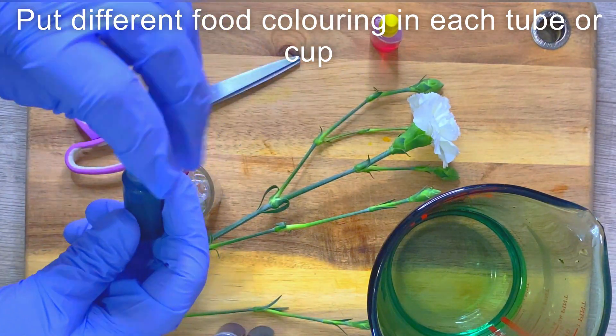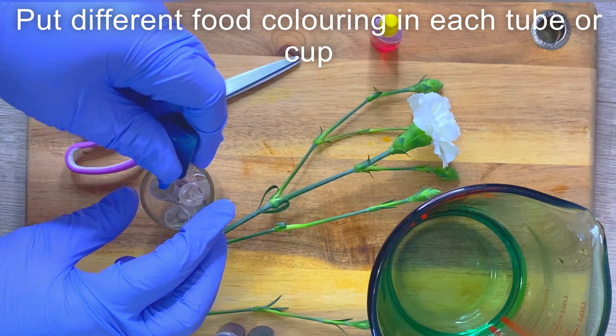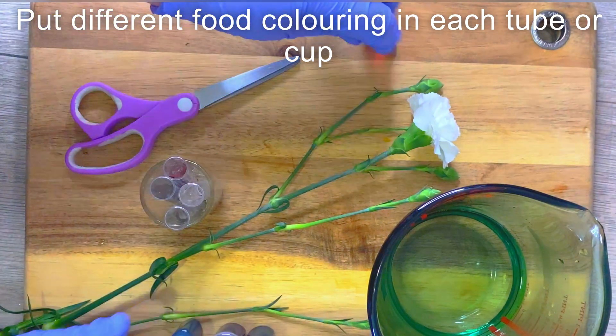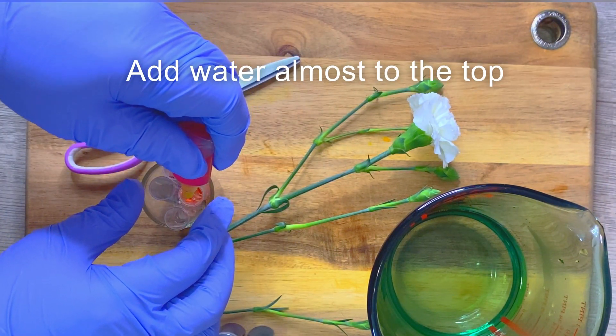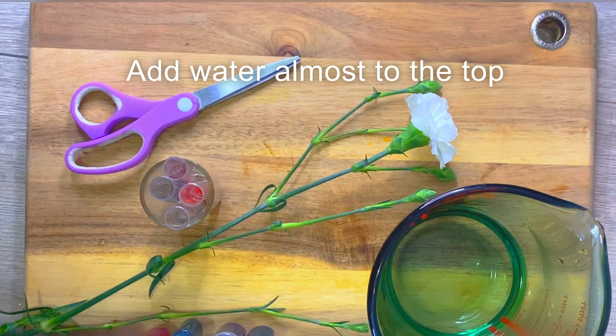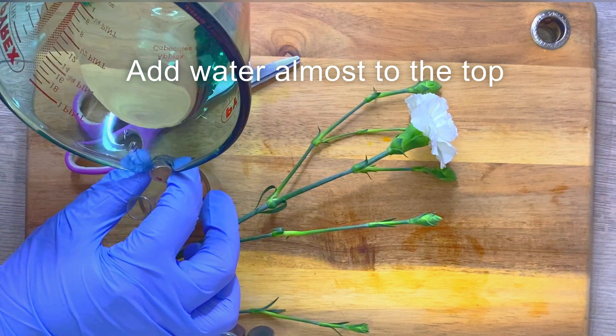First, get each test tube and put a few drops of food color in each one. The colors I'm using are red, green, yellow, and blue. Then top each beaker up with water to just under the top, maybe one centimeter below from the top.